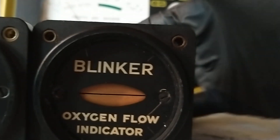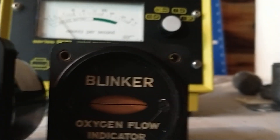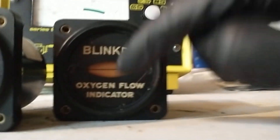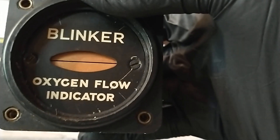The way these work is that there is a pipe back here that the oxygen will flow into, and then these two lips will measure the flow of oxygen coming in. In the old days when they used radium paint on everything, these were no exception. You can see the two lips that gauge the oxygen flow are just covered in radium paint.